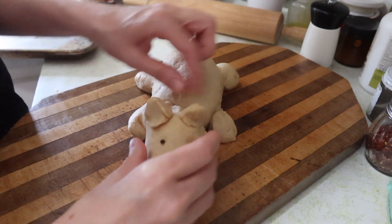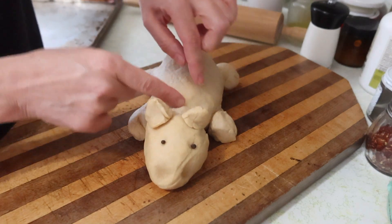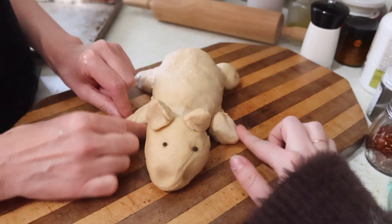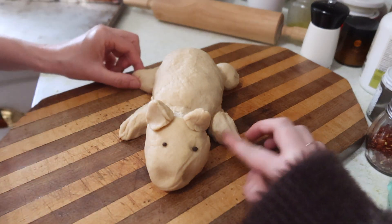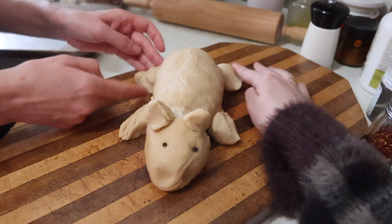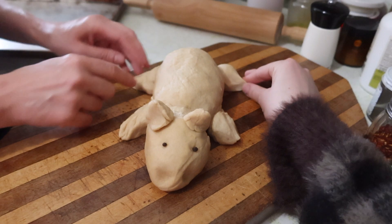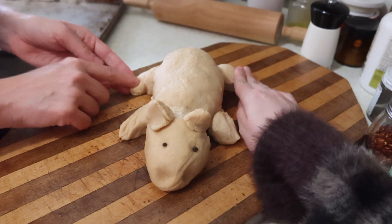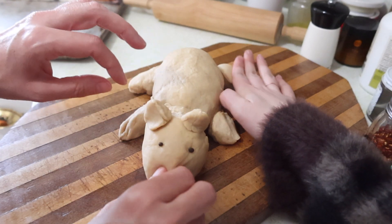Oh he's so cute! They have really funny little tiny paws — you could almost say they're weirdly dainty. Back to his body. But they have chunky back feet. Their back legs are a lot chonkier. Looks like a pig. Oh no — how can we make him look more like a capy?